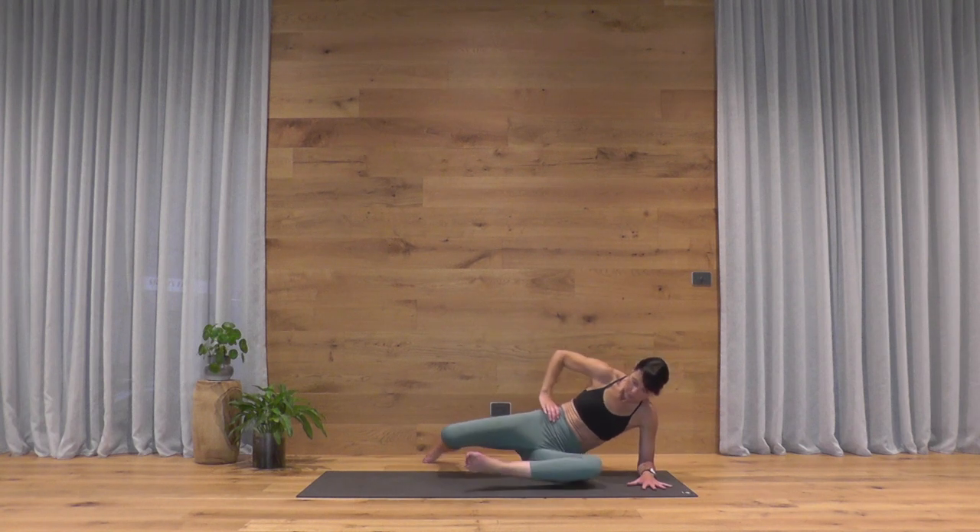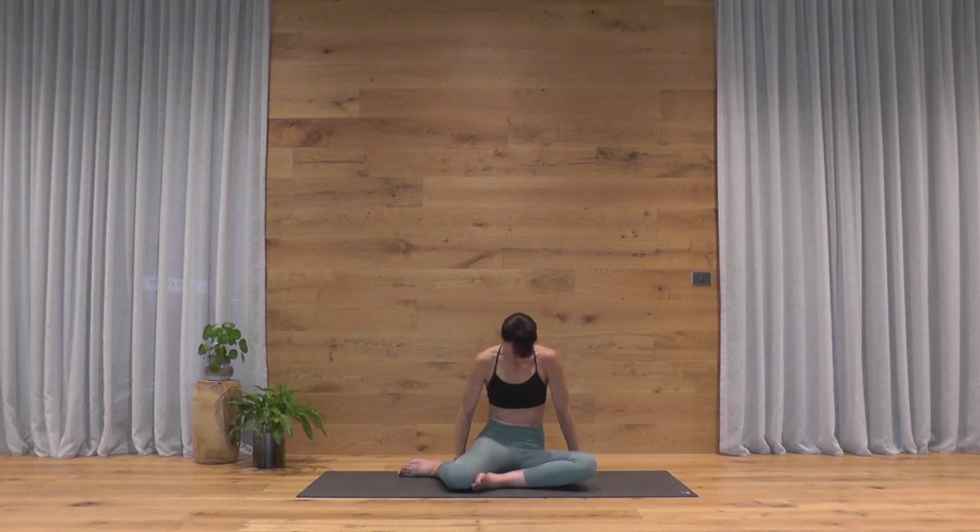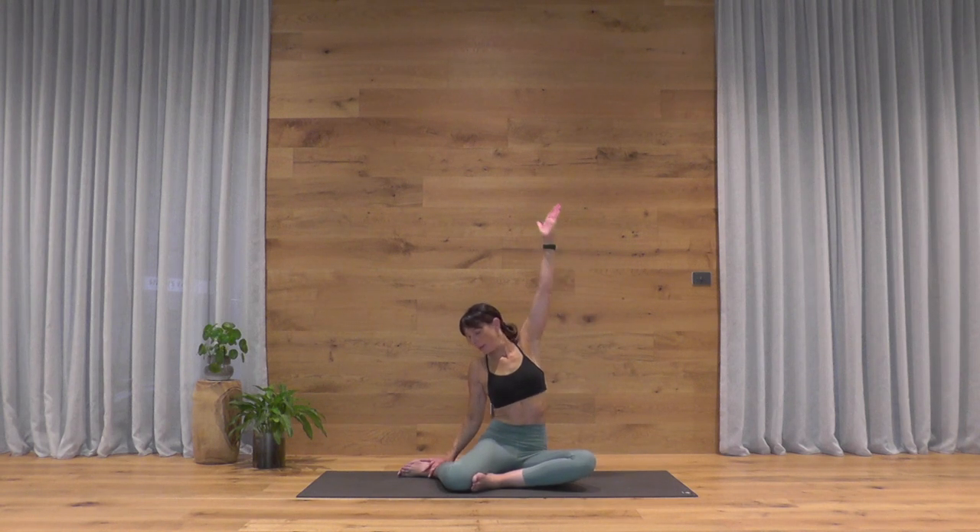Taking that side stretch now. Left knee up to your left hand, right foot to the sole of the left foot — upright through the torso. Right hand to your right ankle, left arm reaches up and over. Deep breath in and out. You're almost there — enjoy the rest.